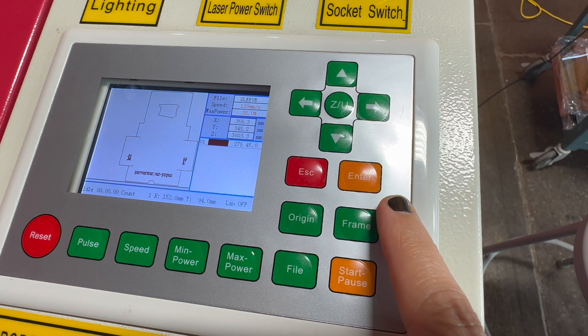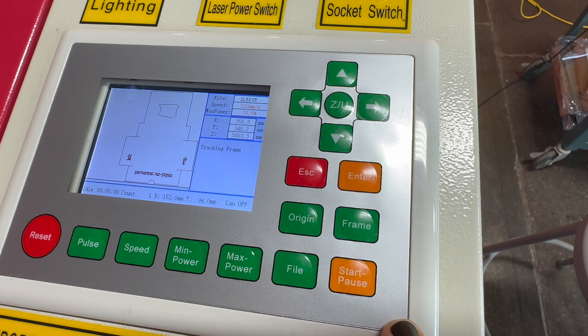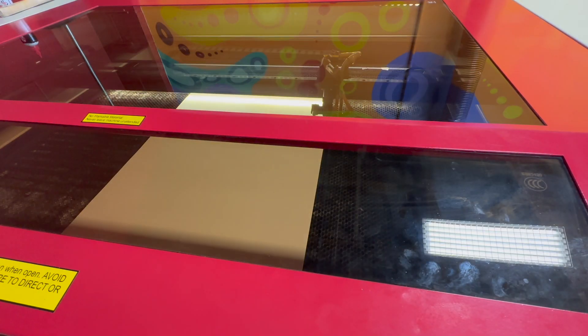Then press frame. The laser head will trace the outline of your file on the bed without cutting, which is a great way to make sure you have enough material and have scaled your design correctly.